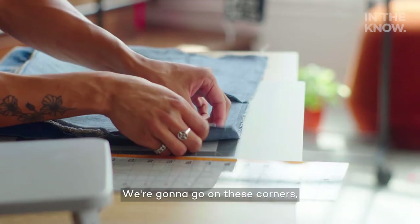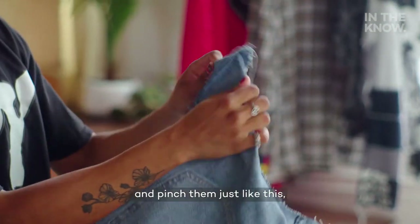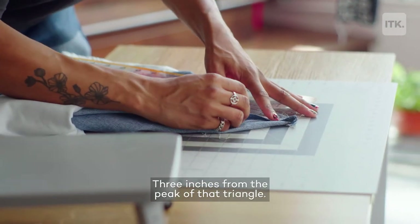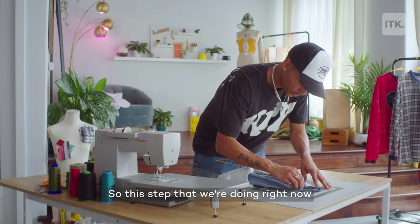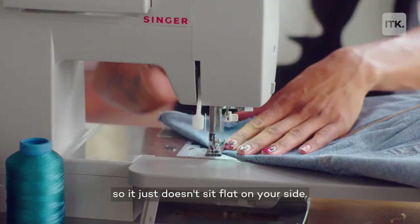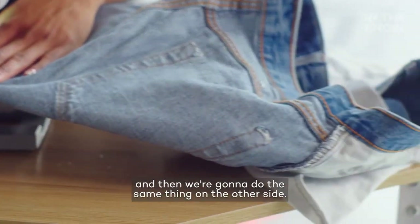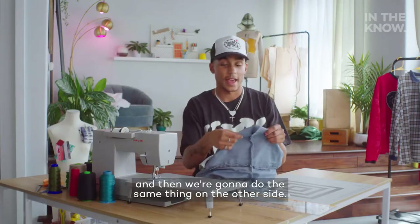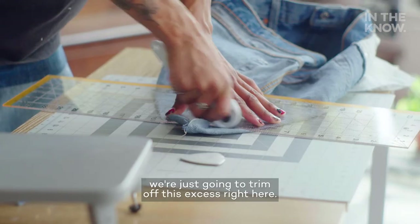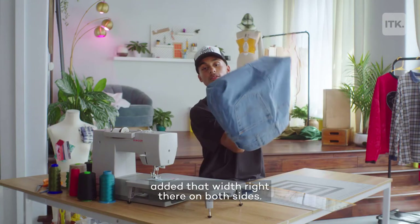We're going to go on these corners and we're going to take it and turn it and pinch them just like this. Measure it down three inches from the peak of that triangle. This step is going to add some structure to the bag so it just doesn't sit flat on your side. Once again, I'm just going to use that straight stitch and then we're going to do the same thing on the other side. Now that we made those stitches, we're just going to trim off this excess right here. You can see that what we just did added that width right there on both sides.